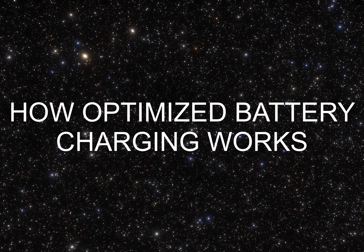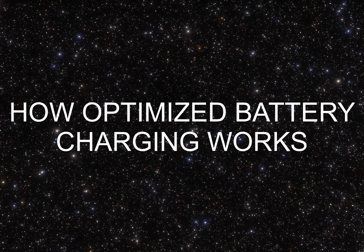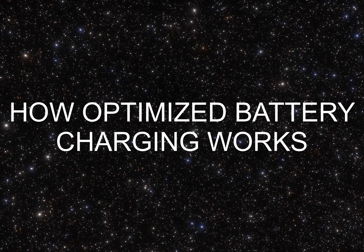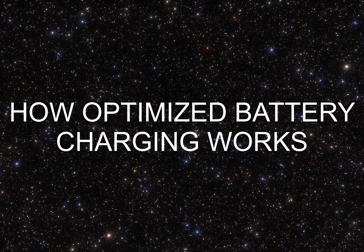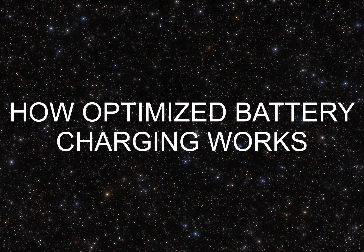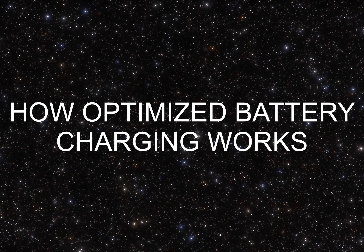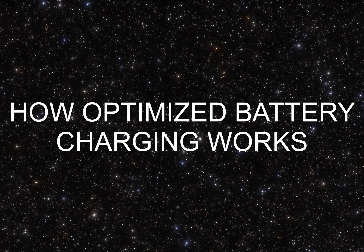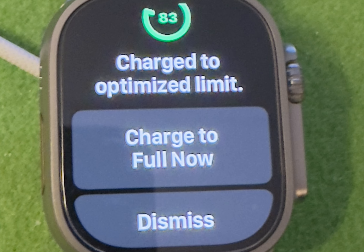As lithium-ion batteries chemically age, the amount of charge they hold diminishes, resulting in reduced battery life and reduced peak performance. With watchOS 7 and later, your Apple Watch learns from your daily charging habits to improve the lifespan of your battery. This feature, called optimized battery charging, is designed to reduce the wear on your battery and improve its lifespan by reducing the time your Apple Watch spends fully charged. Optimized battery charging is on by default when you set up your Apple Watch or after updating to watchOS 7 or later.